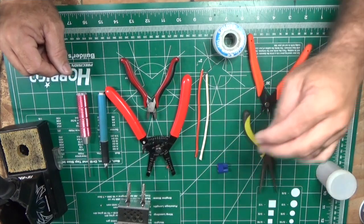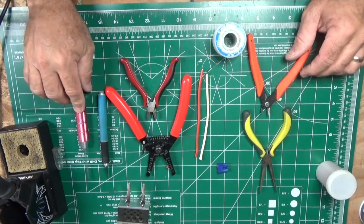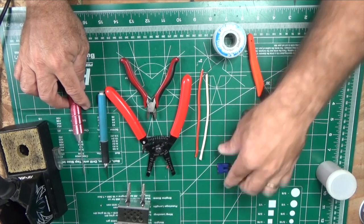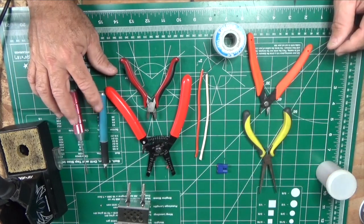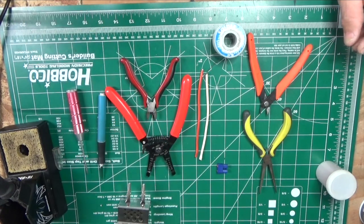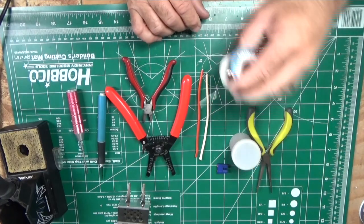These are the basic tools I use to do that work. We use the hex wrench to push in the battery tabs, a hobby knife for getting some flux out, wire stripper, wire cutters, needle nose pliers, and solder and flux.